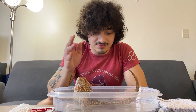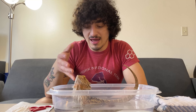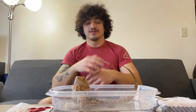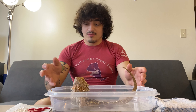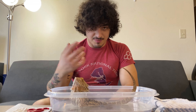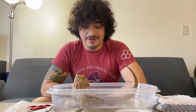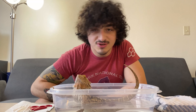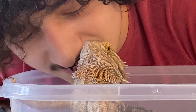Before we get into the nail trim segment of this, I also want to mention: your beardie is going to enjoy or not enjoy the bath. Individuals are all different, so maybe your beardie really hates the bath and maybe you give them a slightly deeper container where they can't just jump out of. Or maybe you just deal with it and have fun trying to wrangle a wet dragon. We're going to try to get some close-up footage of Beep in the bath. You like it in there? Toasty.